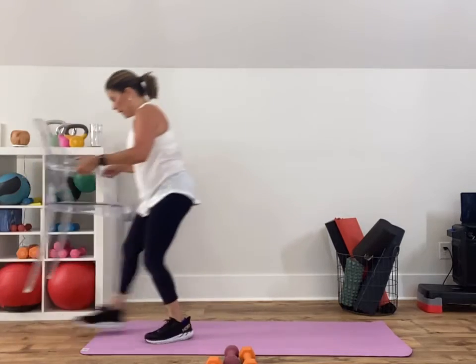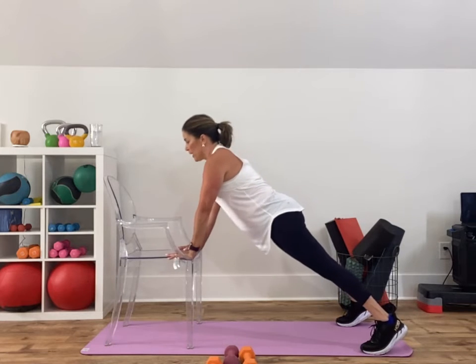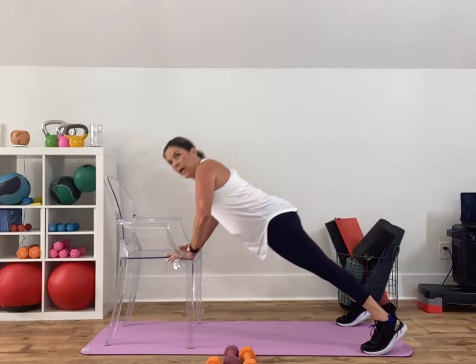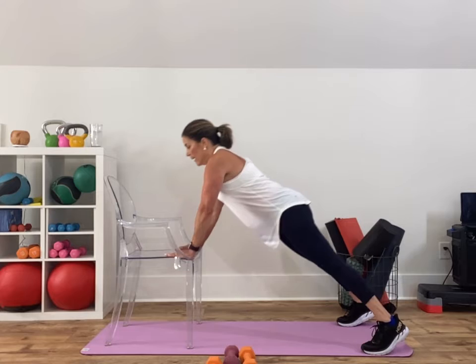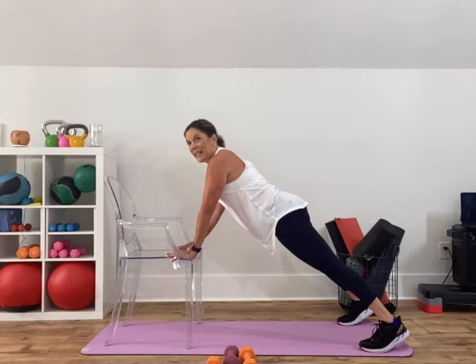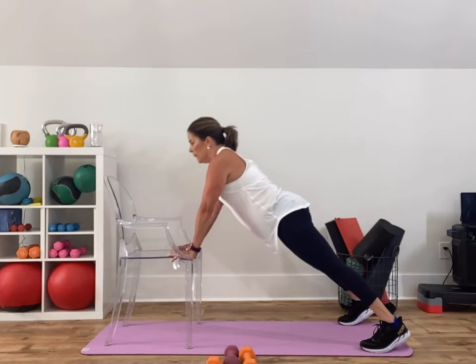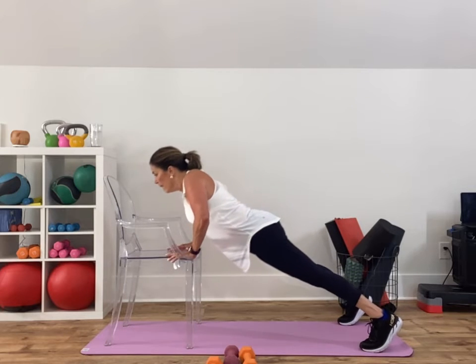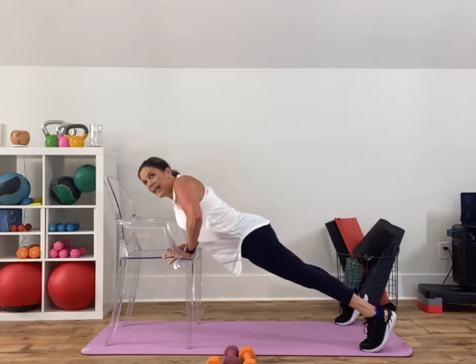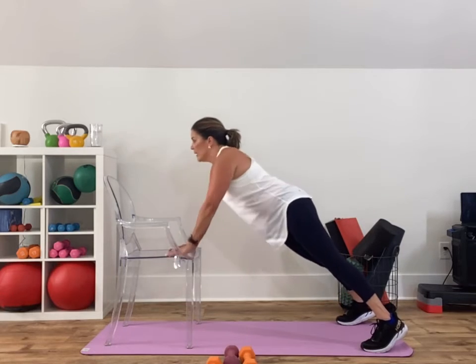All right, push-up then reach forward — on the floor or a chair. I'm going to do the chair version this time: lower your chest to the floor or the edge of your chair, reach forward for the extension. If you feel like you're rocking when you reach, take your legs a little wider — a jumping jack position keeps you from rocking. Lower your chest to the edge of the chair and then extend that arm up. One more push-up, one more extension.